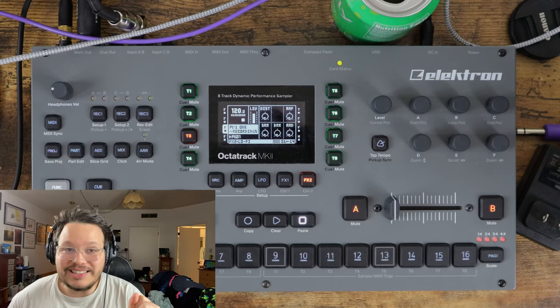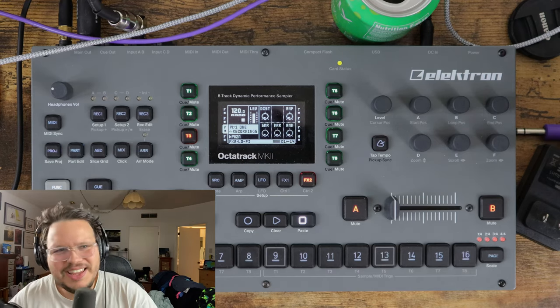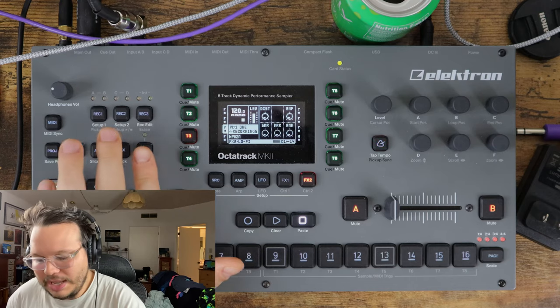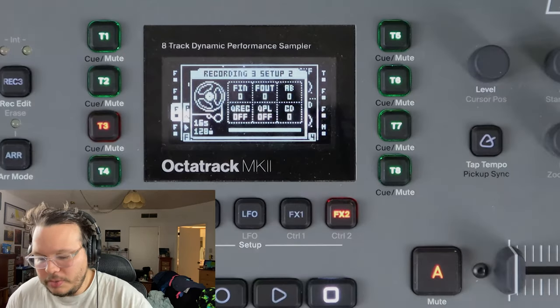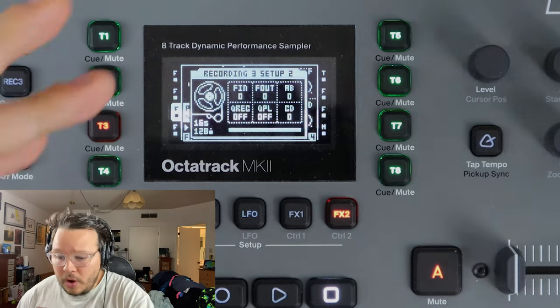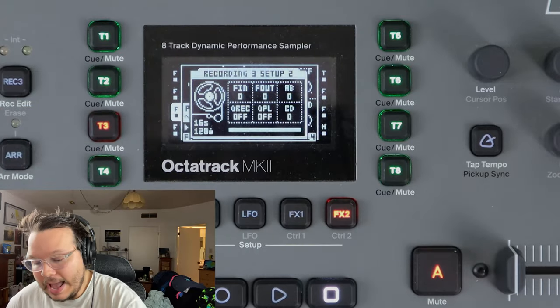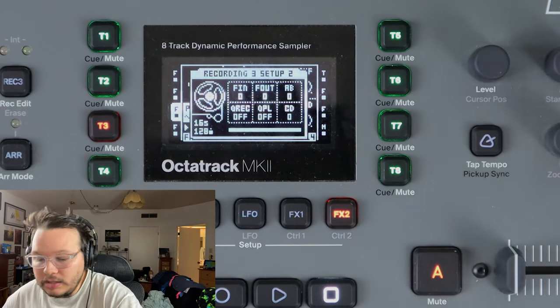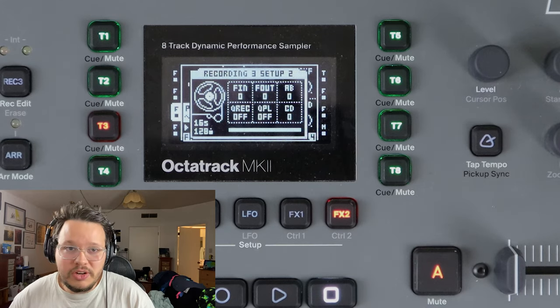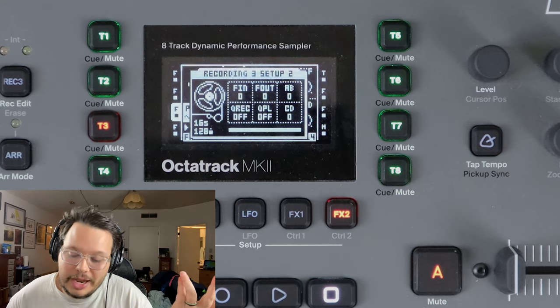Let's talk about the second recording setup page - because you knew there had to be a second recording setup page. This is the Elektron Octatrack. So let's hit function and record two, and now we're in recording setup page two. This one looks very scary - what do all these letters mean? You've got Fin, Fout, AB, CuRec, CuPle, SeDe. I want to make music, I don't want to learn what SeDe is. Don't worry - once you learn what these acronyms mean, it's really simple and not scary at all.